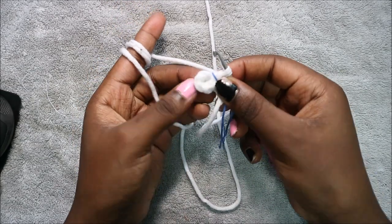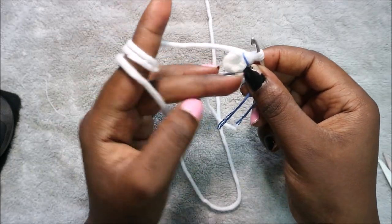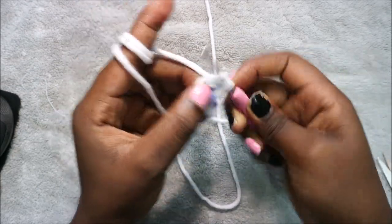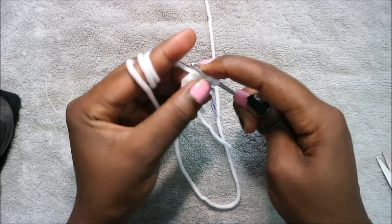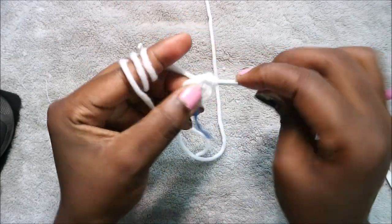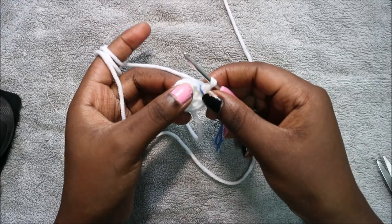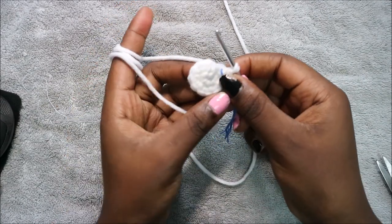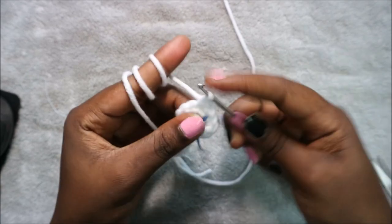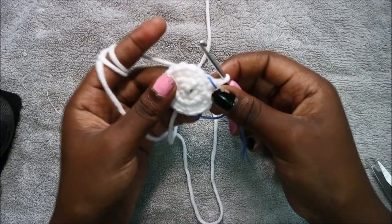For the legs, start with a magic ring and six single crochets. In row two increase all the way around for a total of 12 stitches — go into the next stitch and increase, continue all the way around. In row three do single crochet then increase and repeat six times for a total of 18 stitches — single crochet, then increase. Repeat five more times.